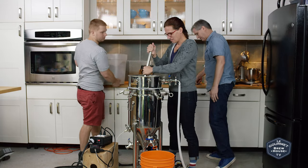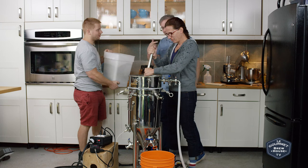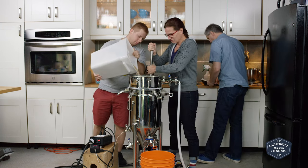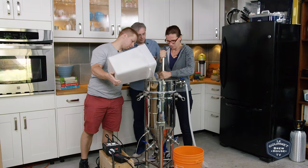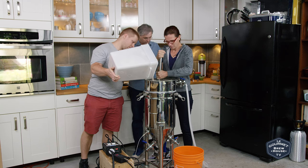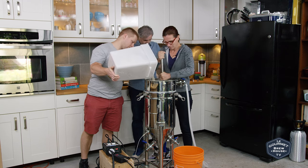Are you going to stir it, Jules? Sure. Am I dumping? Yeah, go ahead. So we've got Maris Otter, chocolate malt, crystal malt, black patent, and DRC.